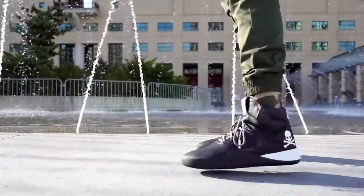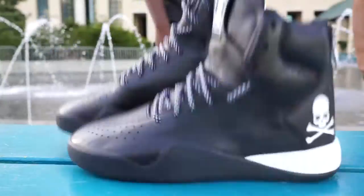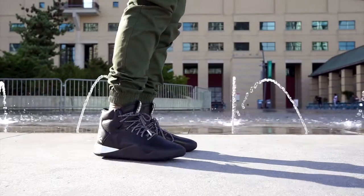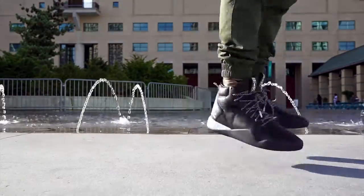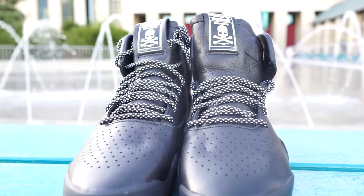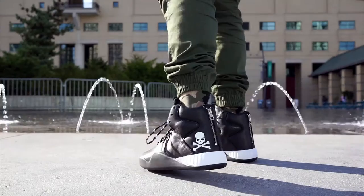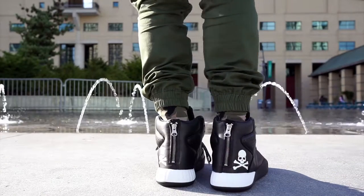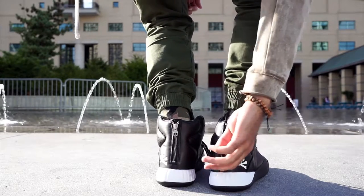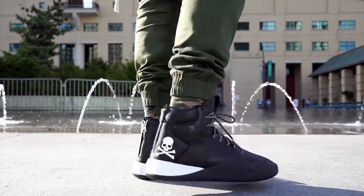Now, I said if I were to pick one Tubular Instinct it would be these, and here's why: the upper is almost entirely made of this really soft leather. When you're reviewing Air Jordans you're always looking for the best leather and best quality — and to be honest, these are probably comparable to the highest quality leather on any Air Jordan, and that's saying something. You have to wait for coveted silhouettes or colorways to get that high quality, but these came straight out the gate with it.